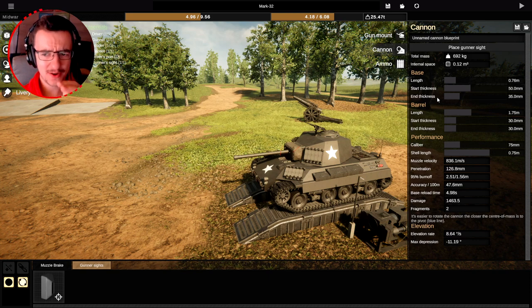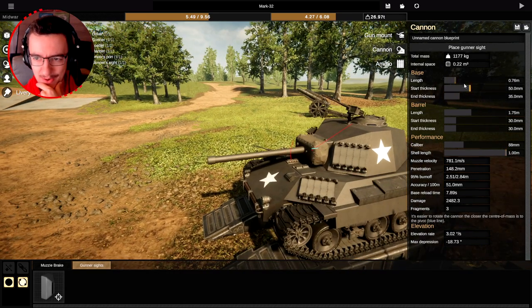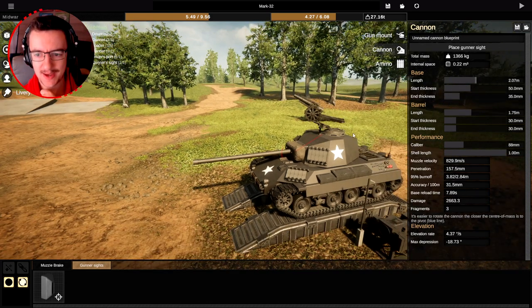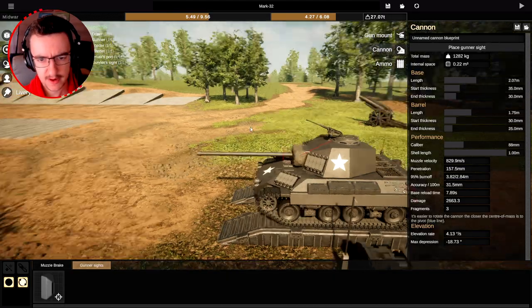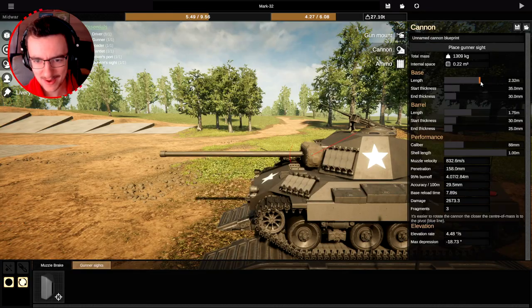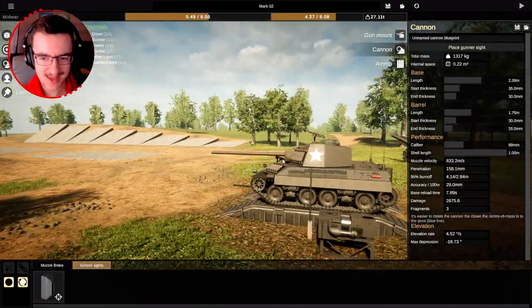Since we've got a little bit more room, we're gonna go ahead and make the gun caliber bigger — we're actually gonna make it an 88 millimeter. Yes, that's huge, but that's okay. We're gonna make the barrel dimensions 35, 30, and then 30 and 25 — it gets smaller towards the end, but that's all right. We have to make it longer. We now weigh 27 tons — amazing. But I actually think this will work out quite nicely for us. 157 millimeters of penetration. That's awesome. 88 millimeter, let's do this.